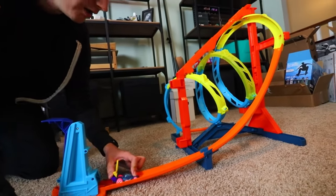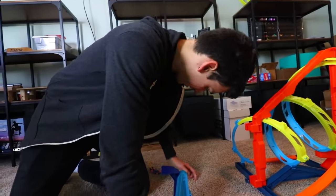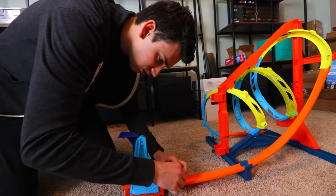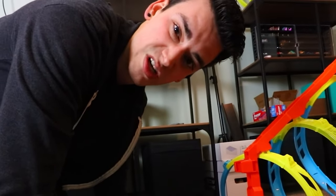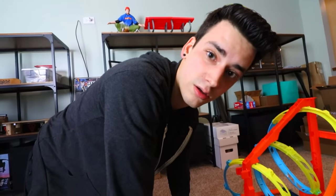Yes, just yeet it. All right, we're going to yeet it. Three, two, one. Okay. Yeah, it's working. I feel like if they designed it with bubbles, then it had to work, right? Well, this was also like 74 cents. There's no bubbles. There's no bubbles happening. I mean, that was cool.